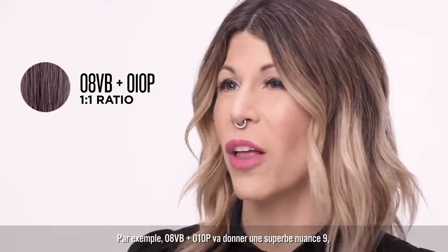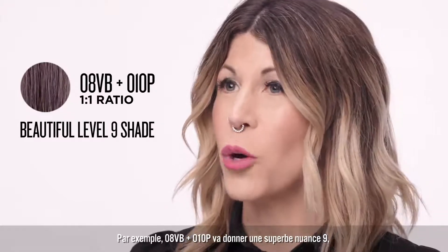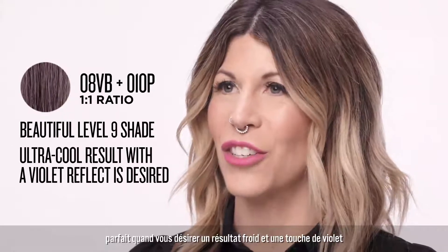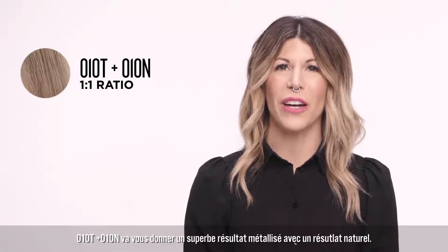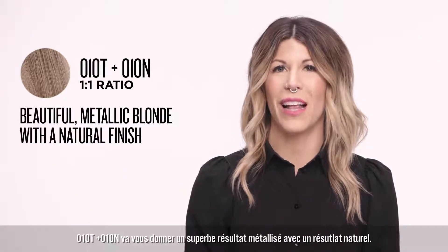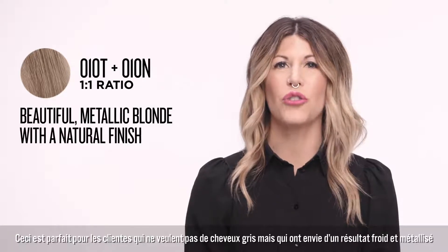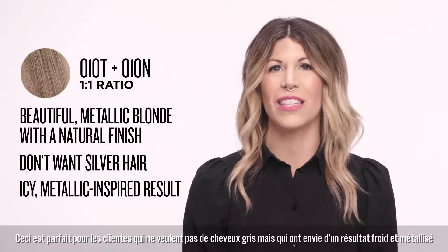For example, 08BB plus 010P provides a beautiful Level 9 shade, perfect when an ultra cool result with a violet reflect is desired. 010T plus 010N in a 1 to 1 ratio results in a beautiful metallic blonde with a natural finish — perfect for clients who don't want silver hair but are still interested in an icy metallic-inspired result.